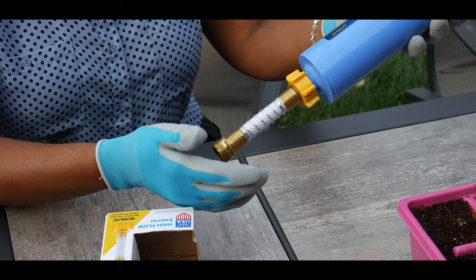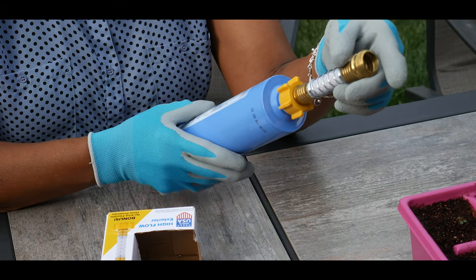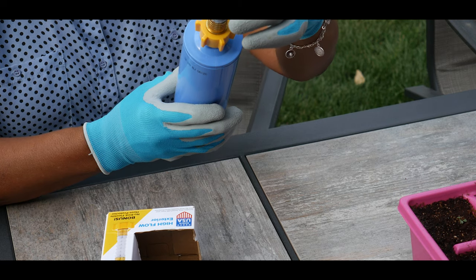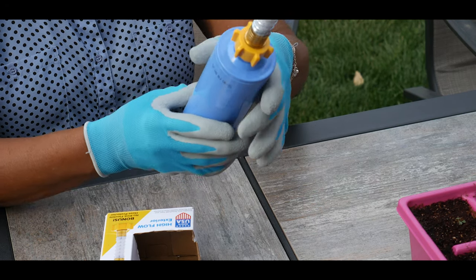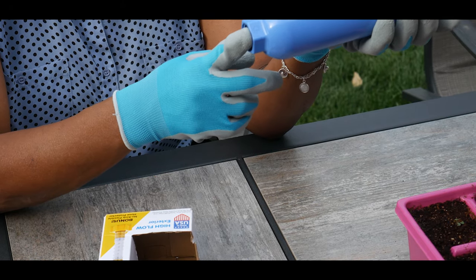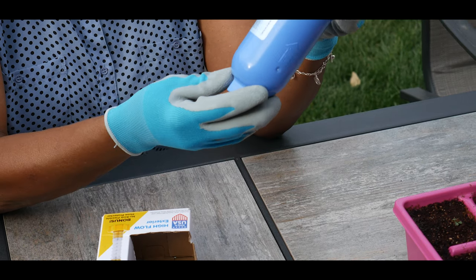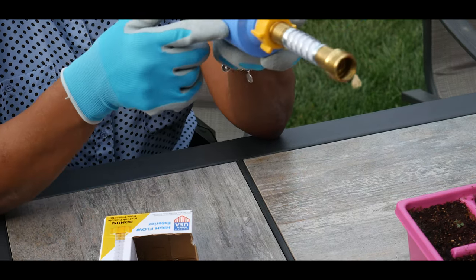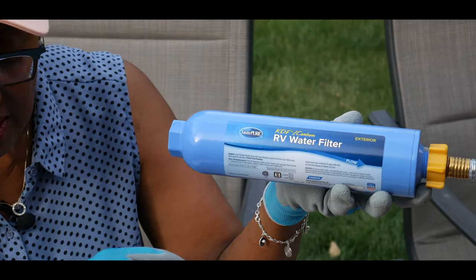This end goes into the spigot. It's non-kink and flexible, and then the garden hose, drip hose, or soaker hose connects here. As the water passes through the filter chambers, it will eliminate aluminum, bacteria, bad taste, chlorine,